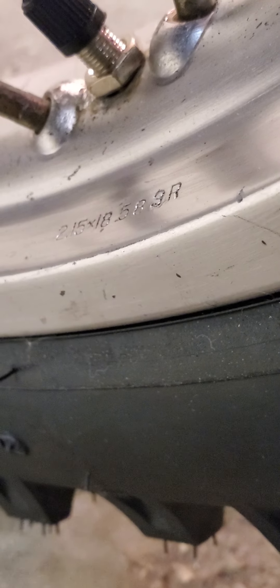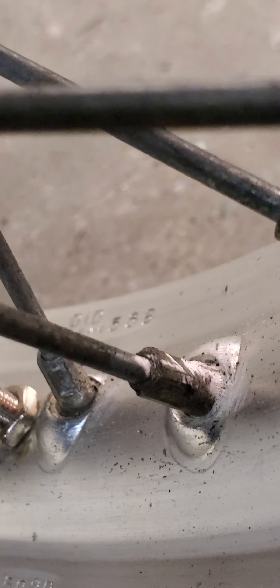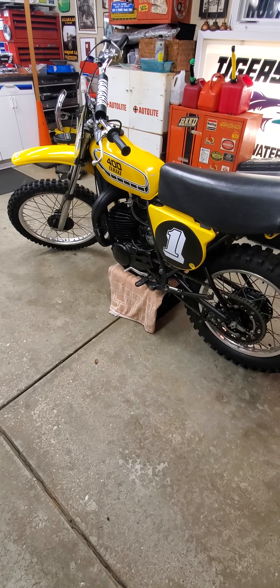If we look at the rear, we see 583R for the rear with the 56B date code — so also June of 1975 for production on the rims. That confirms the early build of the bike.